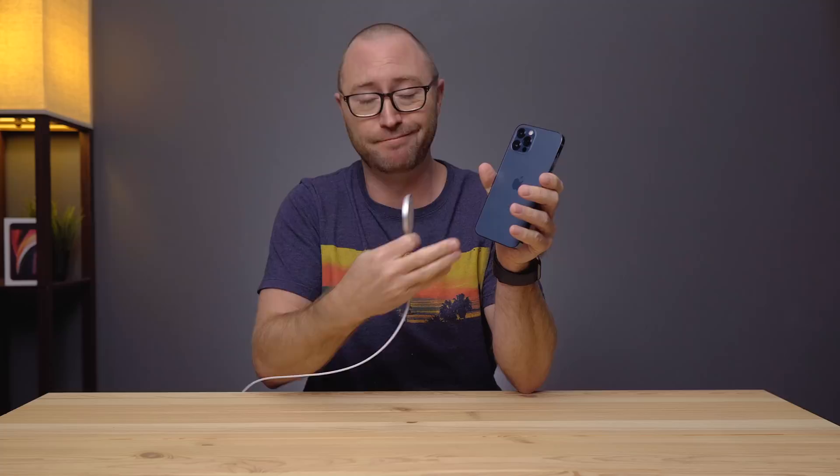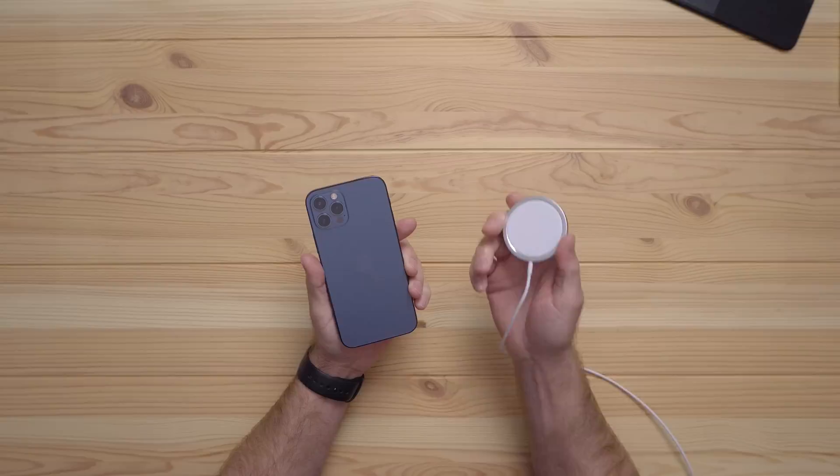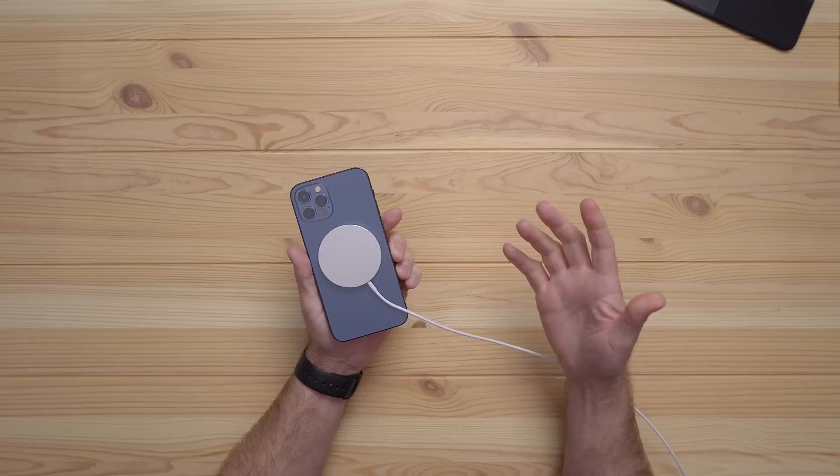The idea is pretty simple. Magnets in the back of the iPhone align with magnets in the MagSafe charger to keep the charger connected and centered on the charging coils so you don't wake up with a dead battery.